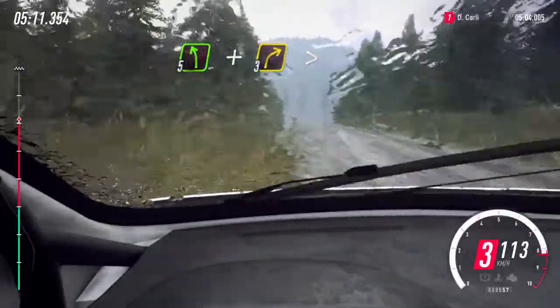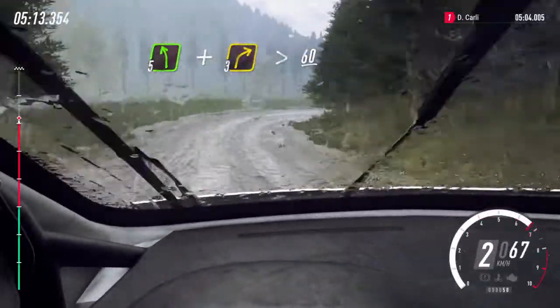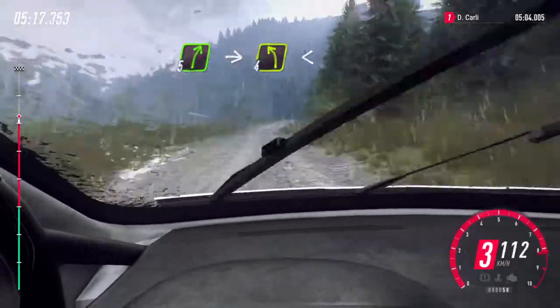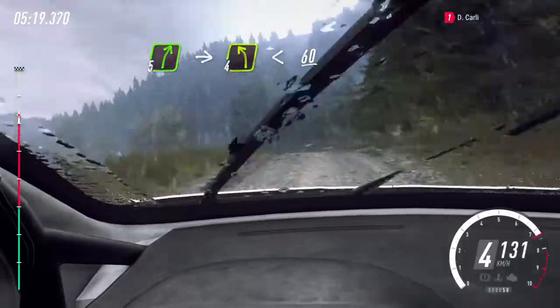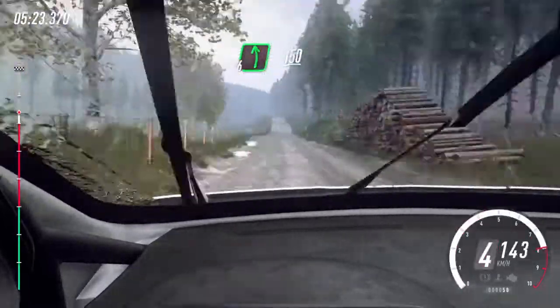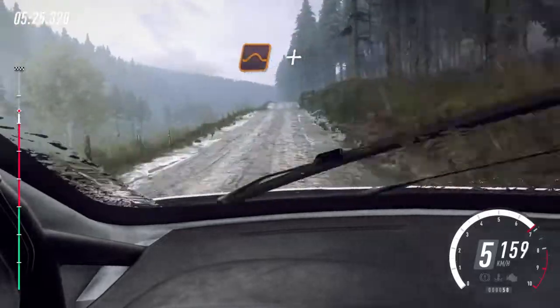And three right long, tightens, 60 downhill, five right of a crest, into four left, opens, 60, six left long, 150, double crest and jump, and keep left, 40.